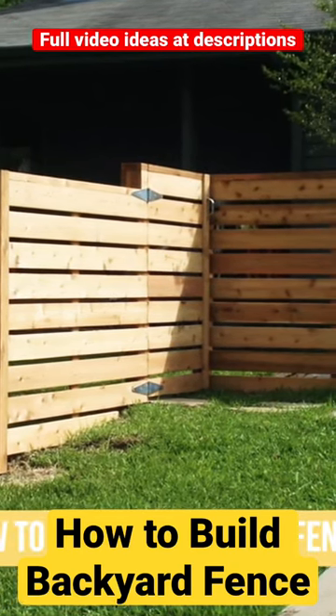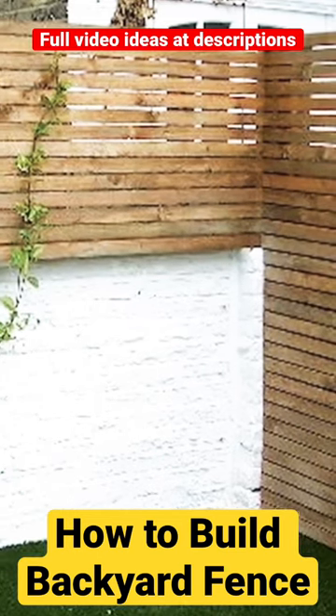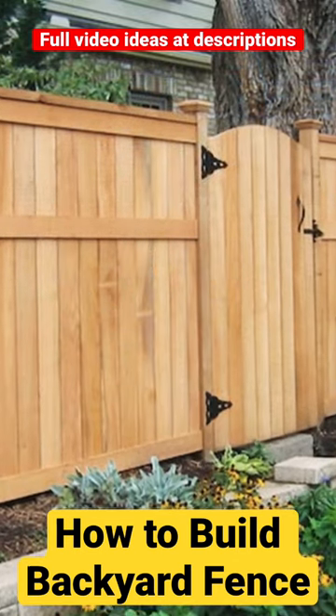How to build a backyard fence. Building a backyard fence requires planning, preparation, and proper execution. Here's a step-by-step guide on how to build a backyard fence.